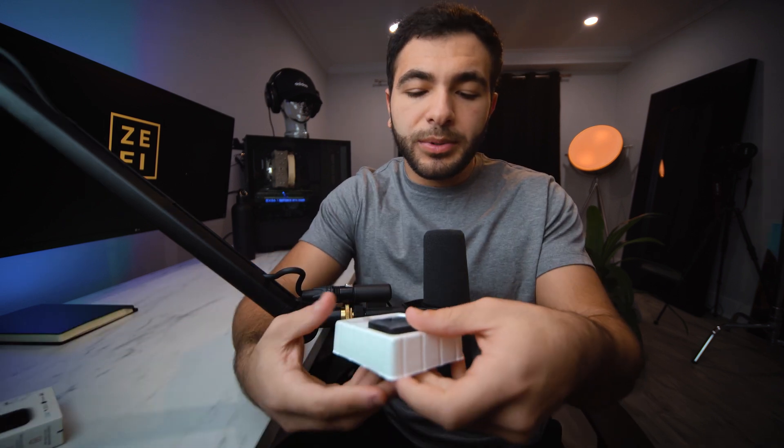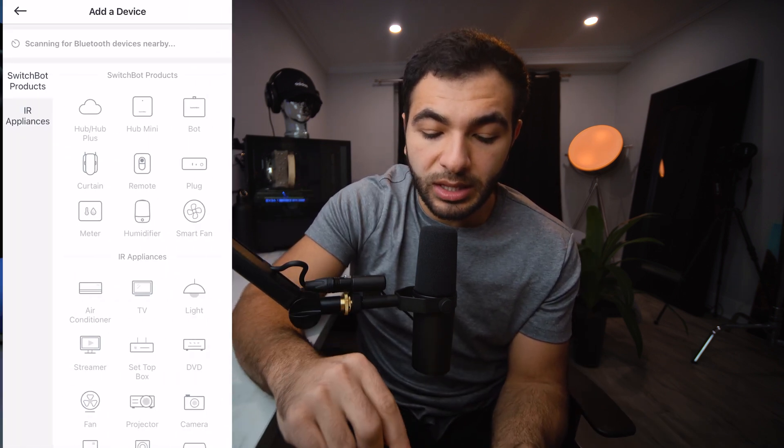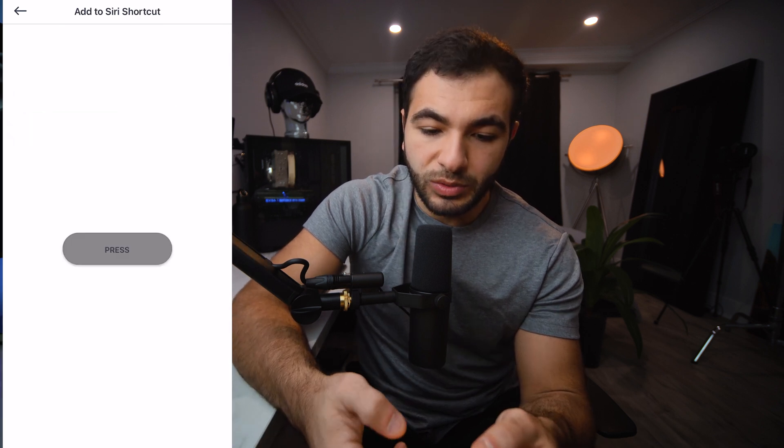Let's open this thing up and put it on my PC because I actually want to use it. Fairly easy to set up. And this is what it looks like — peel this satisfying sticker off. You get these 3M stickers on the back to stick it onto whatever you're trying to trigger, and this little mechanism pops out, hits your button, and goes back in. Then you jump into the SwitchBot app and click the add device button, click bot. I already added my bot and named it PC. The minimum hold time you can do is zero seconds, and that is exactly what I'm going to choose. To connect this to Siri shortcuts, you'll have to go to the cloud service option under your SwitchBot, turn on cloud service — you'll need the hub to do this — and add to Siri shortcuts.